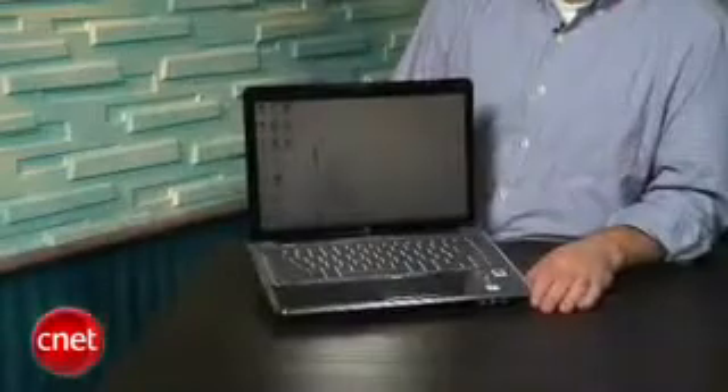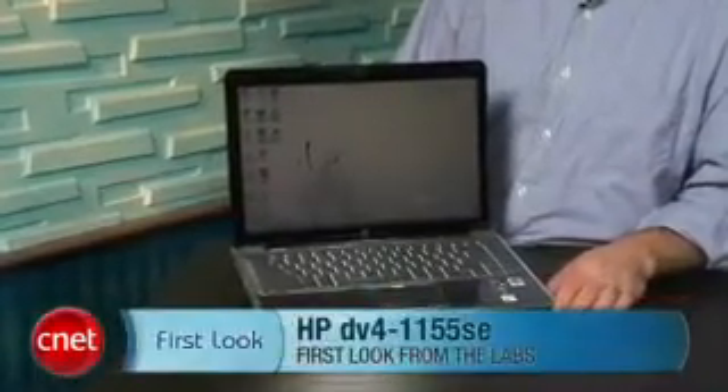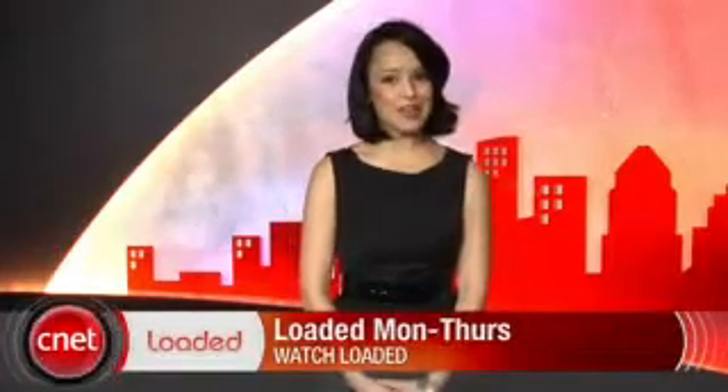I'm Matt Elliott, and this is the HP Pavilion DV4-1155SE Special Edition Laptop. For your daily dose of tech news, check out CNET's Loaded — it's packed full of the latest tech news highlights. Find out the latest gadgets or the coolest gizmos, Monday through Thursday at CNET.com/Loaded.